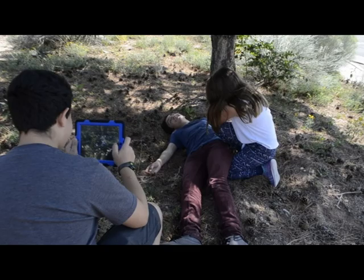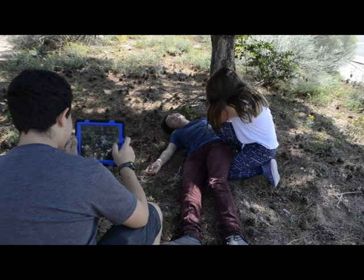One, two, three. Stay safe, girl! One, two. One, two, three. Two, three. Two, three. Thank you.